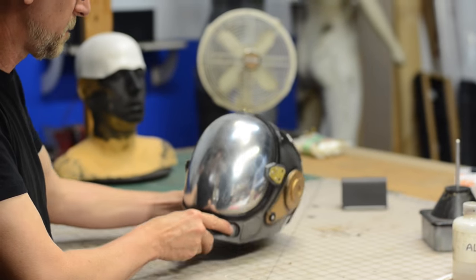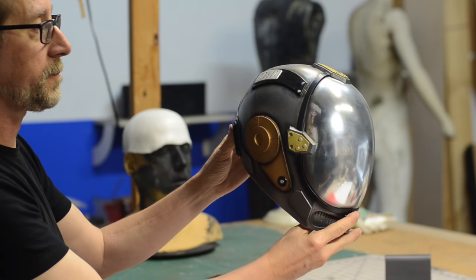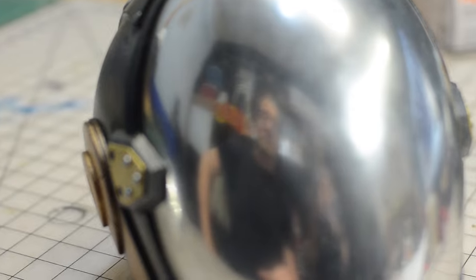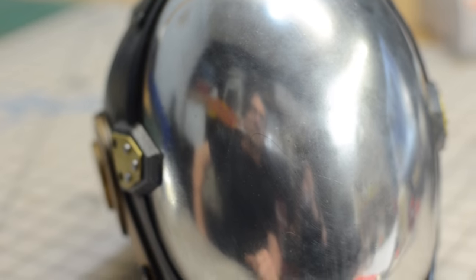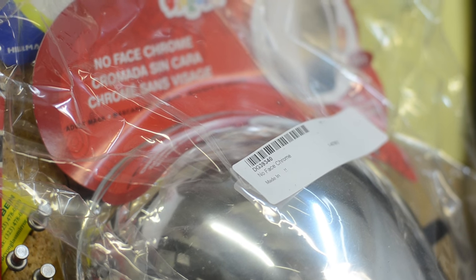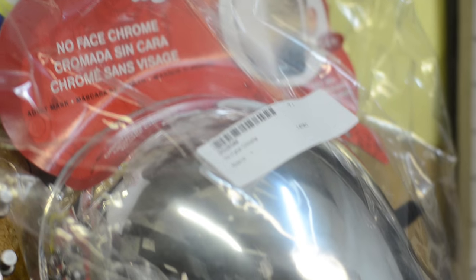The thing I like the most is this — the chrome-finished visor. I get that question a lot from you guys. As a matter of fact, this is a super simple solution. I was at a Halloween store and found these. You can actually get these right here on Amazon, and we'll definitely provide a link below. It's a simple plastic face shield.